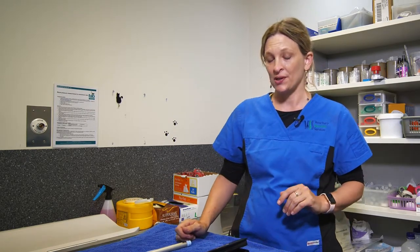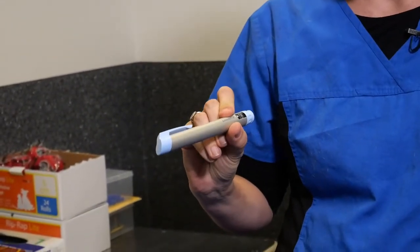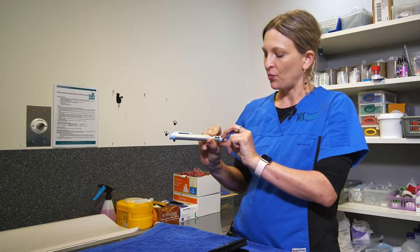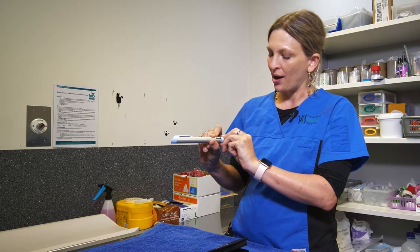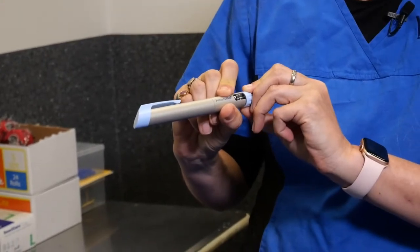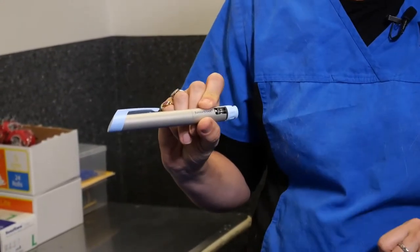The one that we'll focus on primarily is the Junior Star pen, and this is a really great pen because it's one of the few pens that allows you to do half doses of insulin, which sometimes we might need to use in our cats.